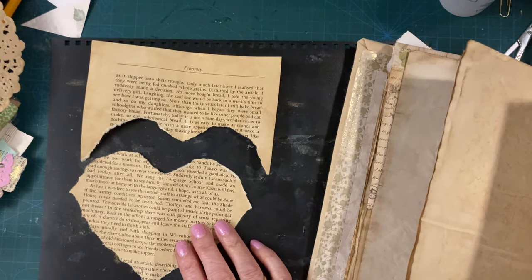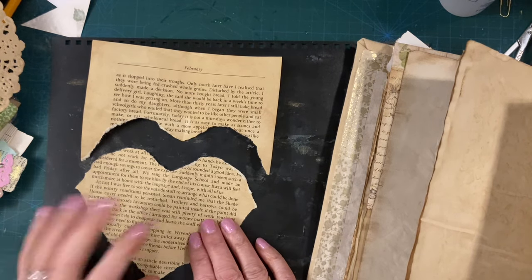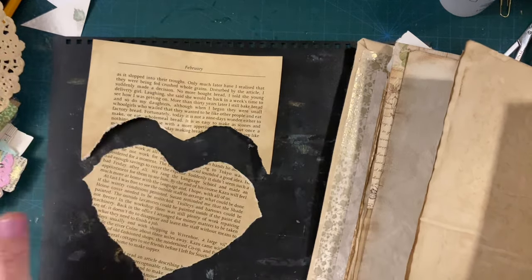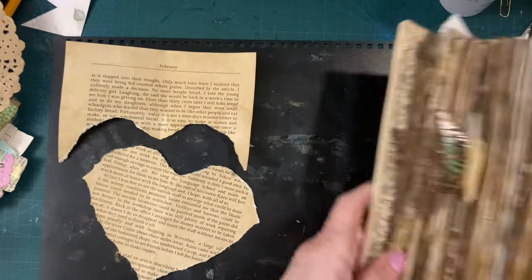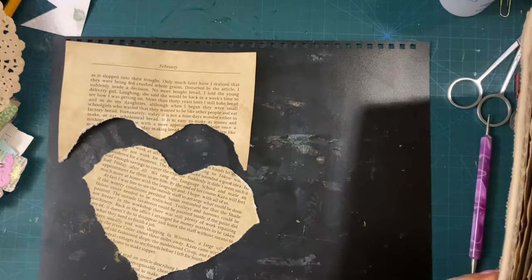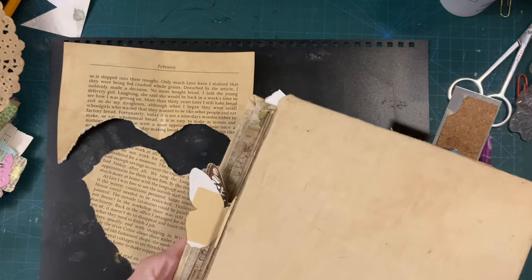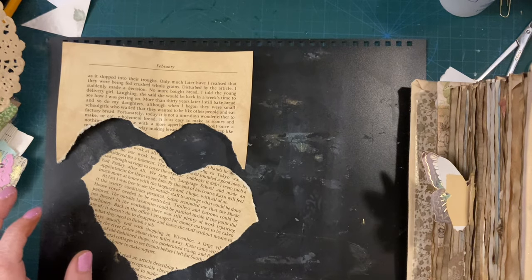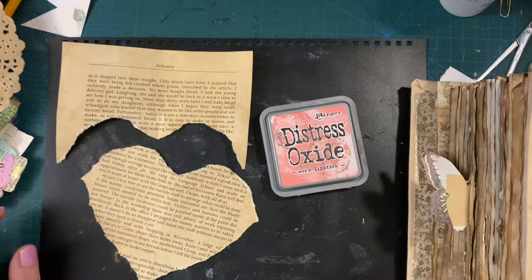I also forgot how I did it. I'm not getting my journal out because it's right at the back. So basically I want to ink this. I've just got the ink out, believe it or not. I got the dauber out, didn't I? Now the dauber's gone all...